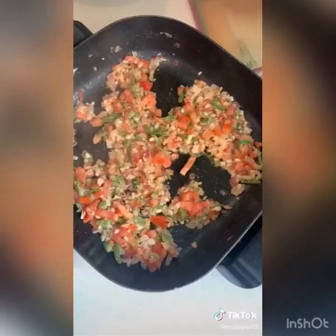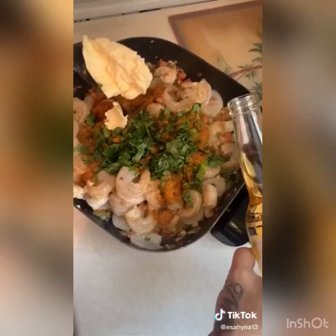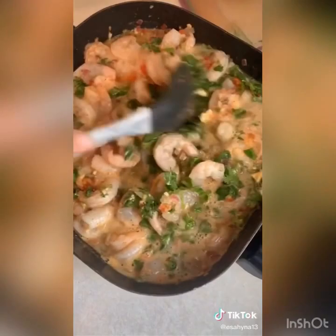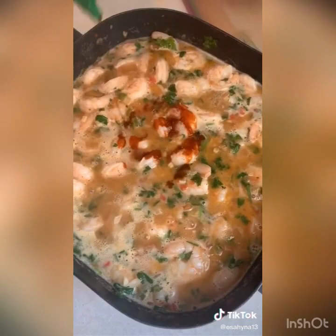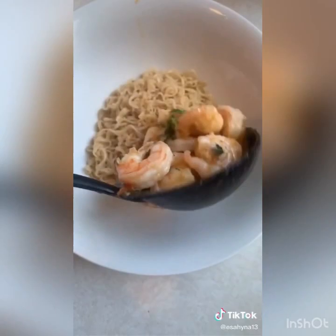Salt and pepper the shrimp. Add your parsley and cilantro, all the bay you want. Squeeze half a lemon. Add more butter and a whole beer. Mix all this goodness up together and bring it to a boil. When it boils add some sriracha and turn that off. Throw your ramen noodles in. Add your shrimp to your noodles. Boom — drunken shrimp.